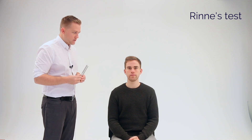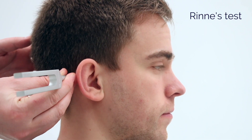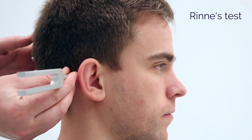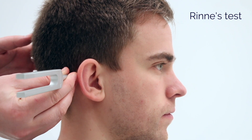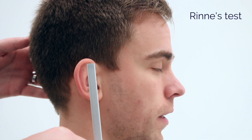I'm now going to place this tuning fork on the bone behind your ear. I'd like you to let me know when you can no longer hear the sound. I can hear that. And it stopped. Can you hear it now? I can.